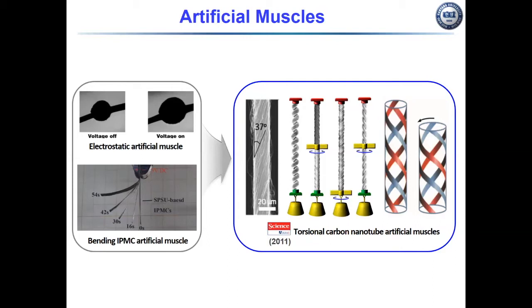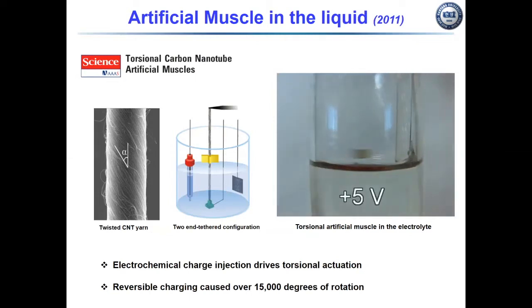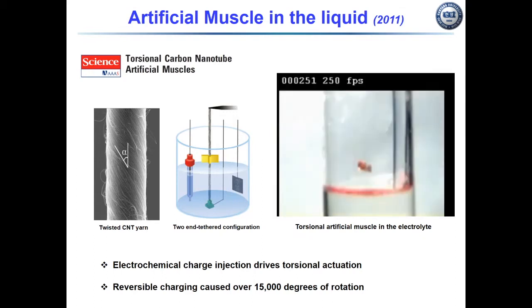Our group discovered torsional artificial muscle using carbonate yarn in 2011. The twisted carbonate yarn is shown at the left image. The torsional artificial muscle consists of twisted yarn like a fiber. The twisted carbonate yarn was charged in a three-electrode electrochemical system, and the yarn provided 50,000 degrees of reversible rotation.